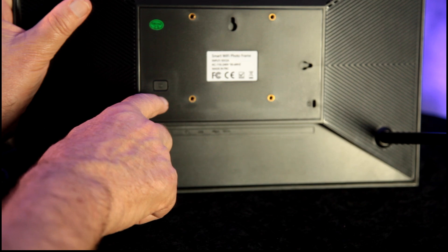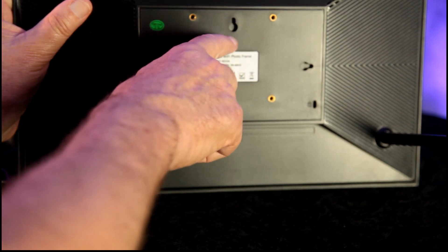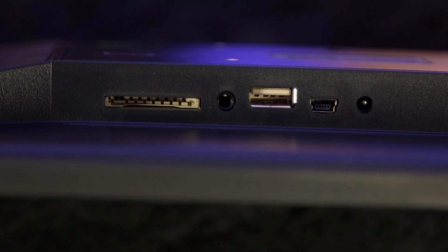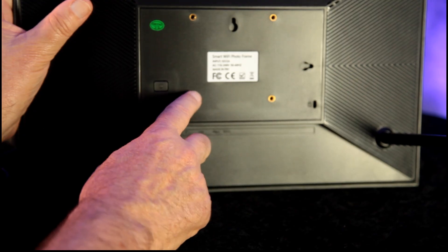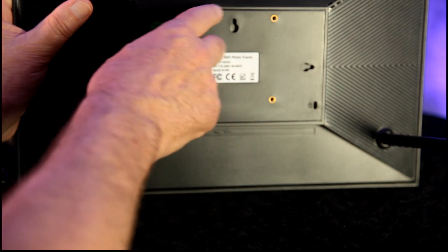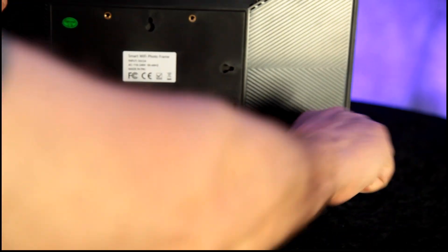So Anna Lisa, on the back you have a power button and a mounting hole to hang it either horizontally or vertically. It looks like you have some other type of bracket mount to secure it even better. And right here is what holds it up — just screw that in and it holds the frame like that.